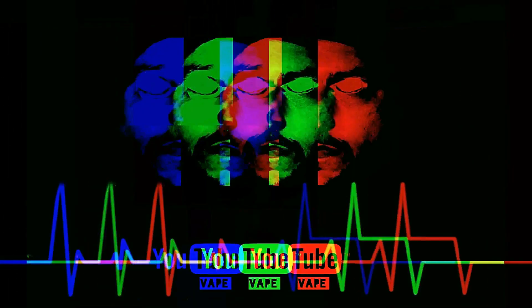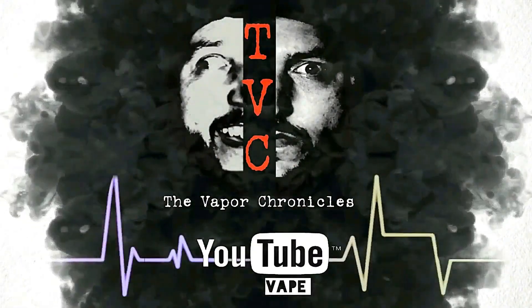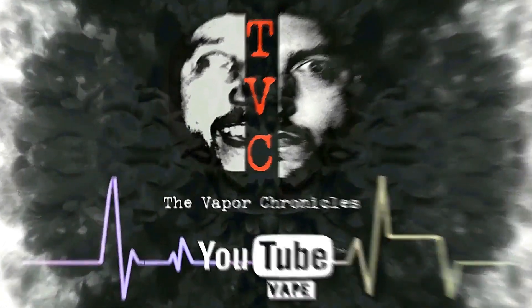Welcome to the Vapor Chronicles. My name is Brian, and today we're going to take a look at a brand new project from Tony B. This is from Vandyvape — the Pulse 24 RDA.